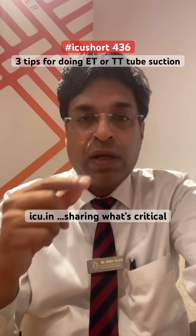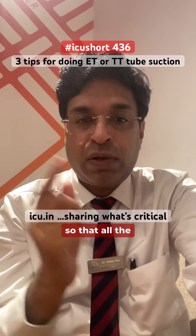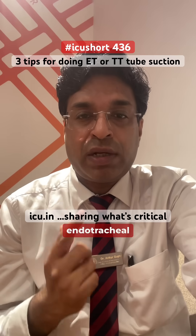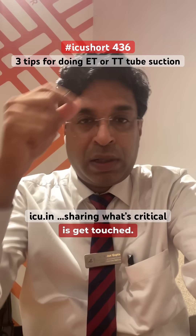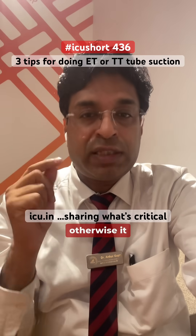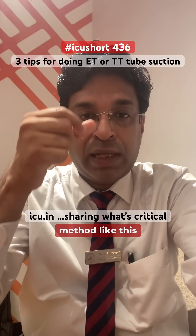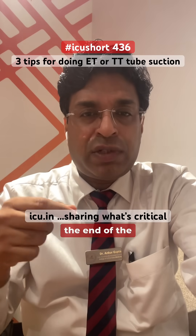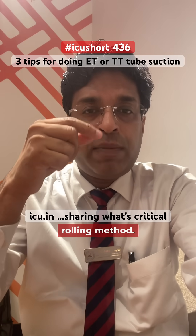What does this pin rolling technique mean? While you go inside with the suction catheter, you should go in a rolling fashion so that all the margins of the endotracheal tube and the column get touched. It should not go straight downwards, otherwise it will be in contact with only one side of the mucosa. So it should be a pin rolling method. And once you reach the end of the tube and a little below it, then you should move out also in a pin rolling method.